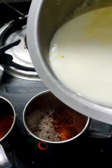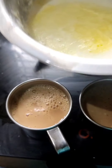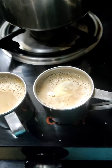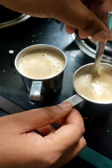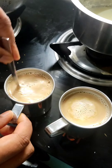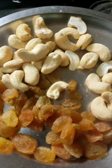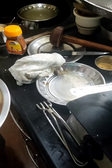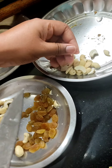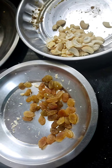Our coffee is ready. If you want, you can also add raisins and cashew to the coffee. We have to break the cashews into pieces. Now the raisins and cashew are ready.